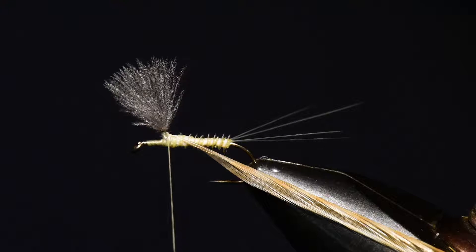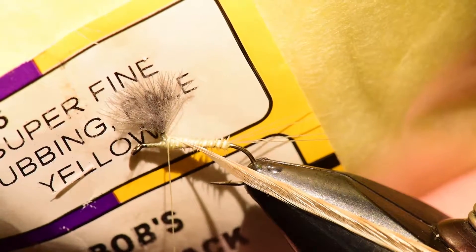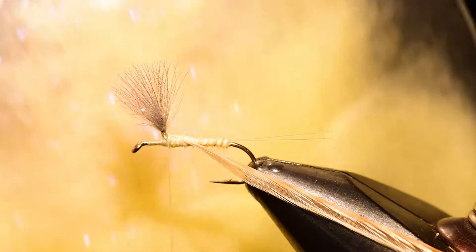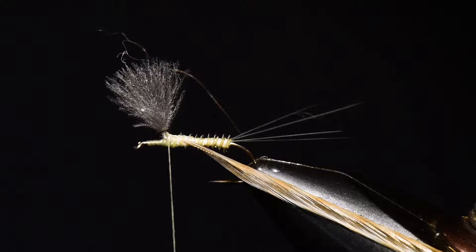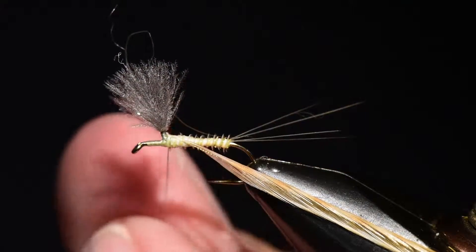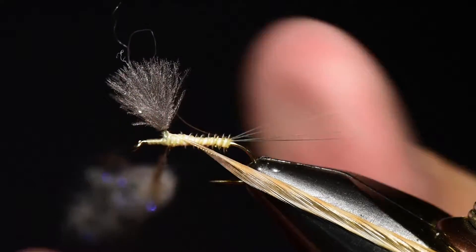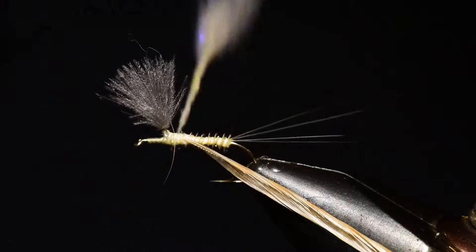Before we wind the hackle, I need to tie a thorax. I'm going to use a blend of Superfine in pale yellow — you can see the color, and up top there are some sparkly fibers. I've blended about 25% Calibaetis dubbing into that Superfine to make it sparkle just subtly, giving it a little life and character. I'll take a very sparse pinch of this material and capture just a few fibers.